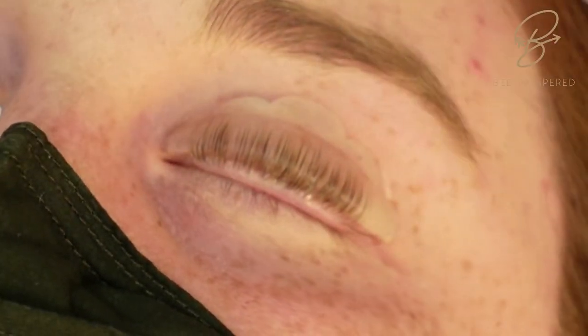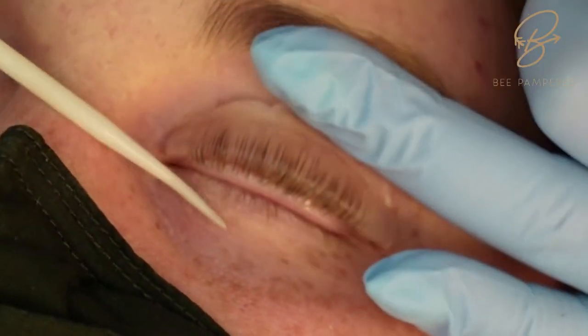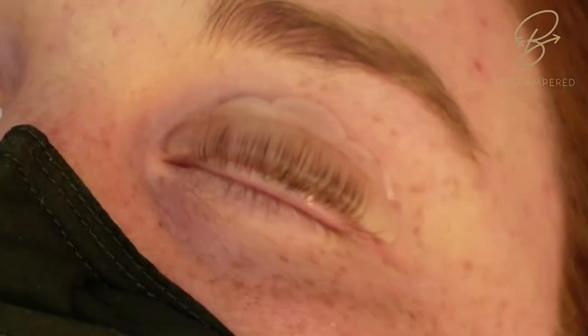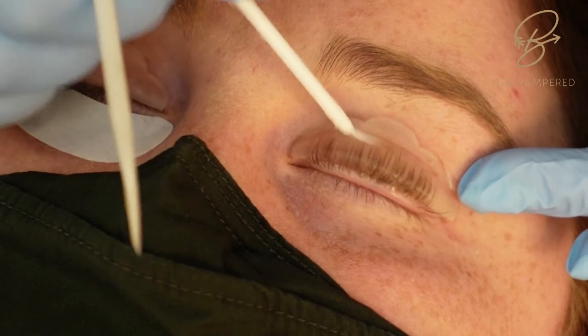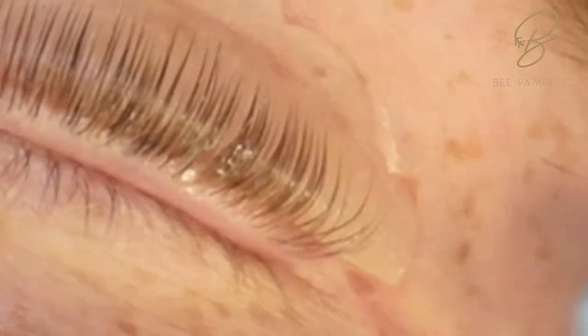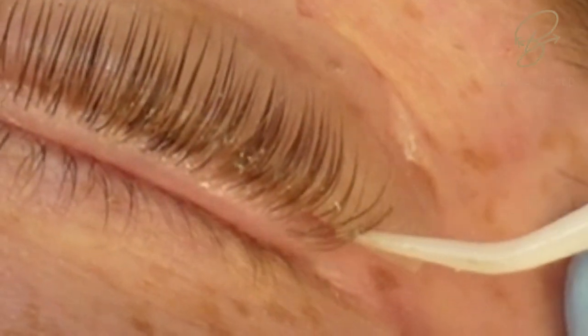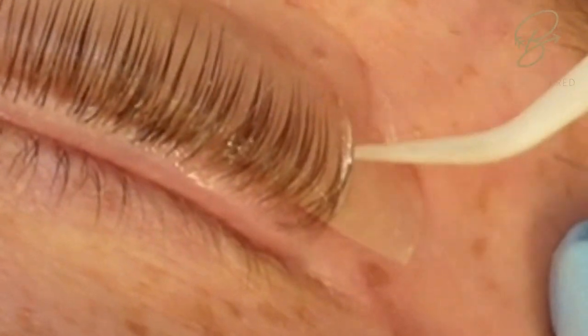Once all your lashes are lifted, I like to remove the gel pad and give the eye a quick check to make sure none of the lower lashes are stuck up onto the upper rod, because we don't want to curl those bottom lashes up into the eye. This step is really important — make sure the lashes on the edge are not fanned out and are going straight up.